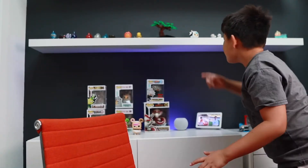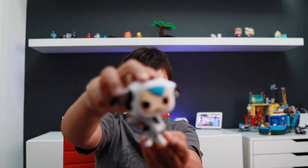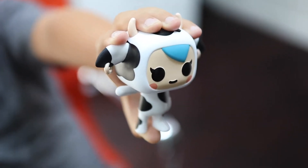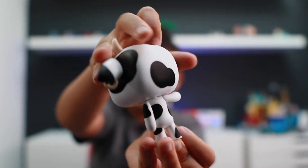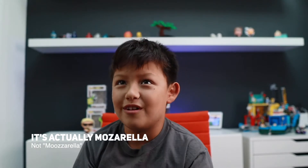Also, I forgot — we actually have another one, but we just don't have the popcorn one. We have a mozzarella — ha ha ha — very funny: moo-zarella. Not mozzarella, but moo-zarella.